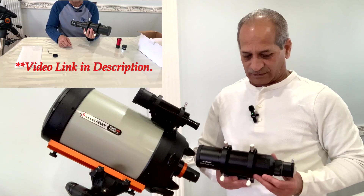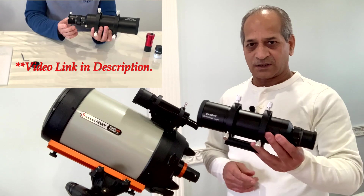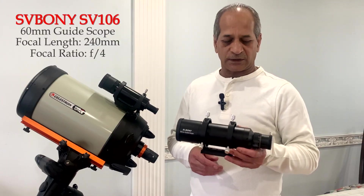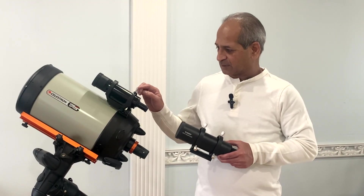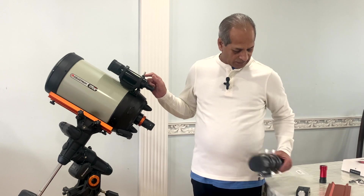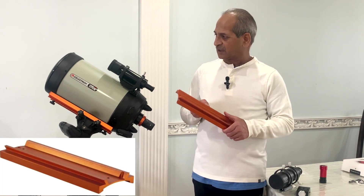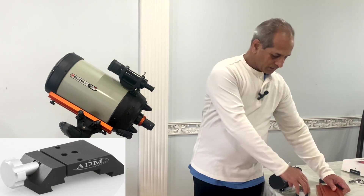Recently I posted an unboxing and assembly video on this SvBony 60 millimeter guide scope with a focal length of 240 millimeters. To install this guide scope, I will have to remove the finder scope and first install the Celestron dovetail bar on top of this, and the ADM mounting bracket.